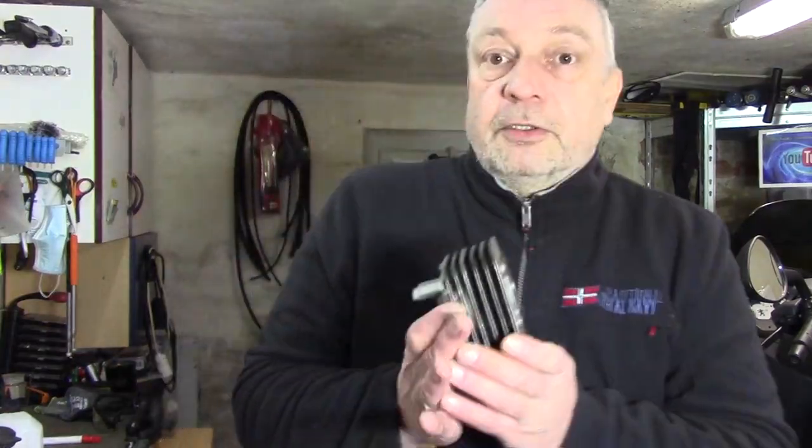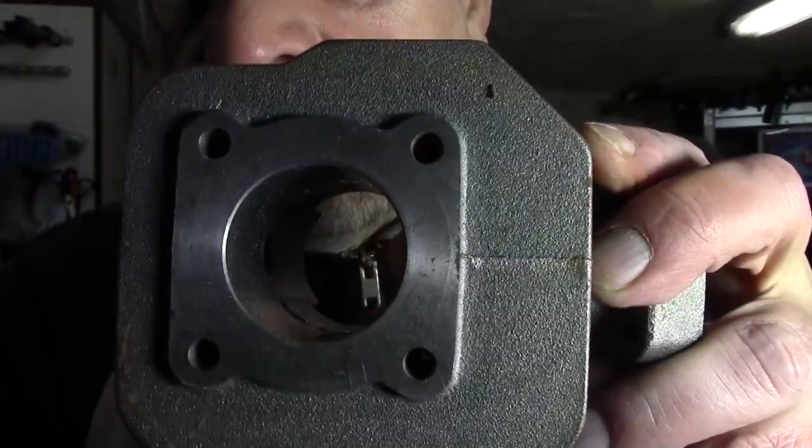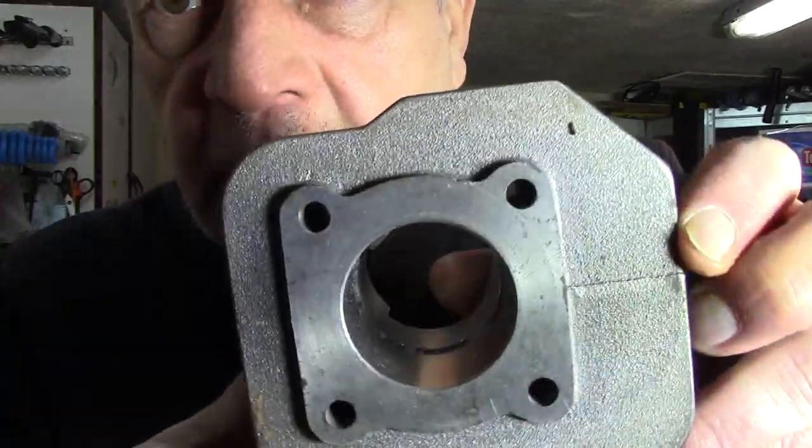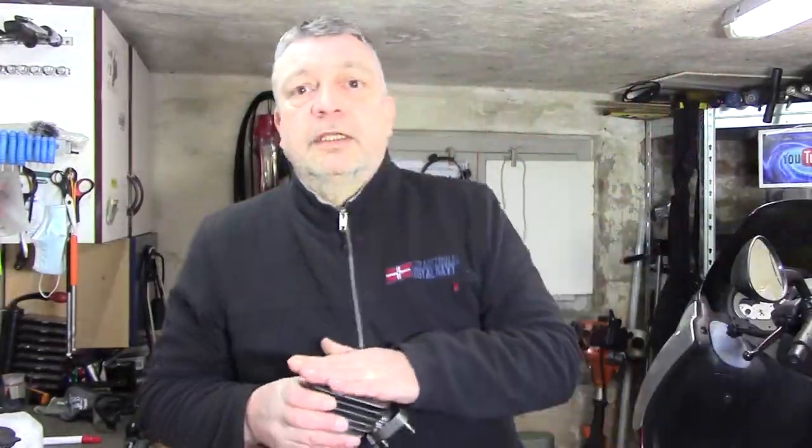Das ist jetzt auf jeden Fall in Ordnung. Jetzt seht ihr aber noch, wenn wir uns den Kopf mal richtig anschauen, seht ihr hier so ein bisschen wie Rost. Es ist nun mal Grauguss. Und diese Oberfläche möchte ich jetzt natürlich nochmal bearbeiten. Dazu habe ich mir natürlich was vorbereitet. Also, wir sehen uns beim Nachschleifen.